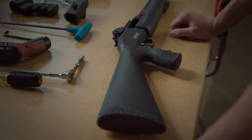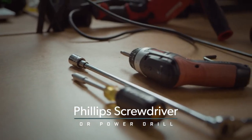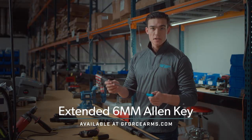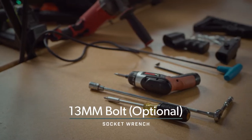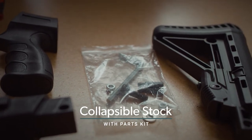For this install, the tools that we're going to need are a Phillips head screwdriver. We'll be using a small power drill for the sake of efficiency. Next will be an extended six millimeter Allen key — this is available on our site if you don't have one already. Depending on the model that you have, it might be a 13 millimeter bolt, and the parts kit that's included with all the hardware that we're going to need.